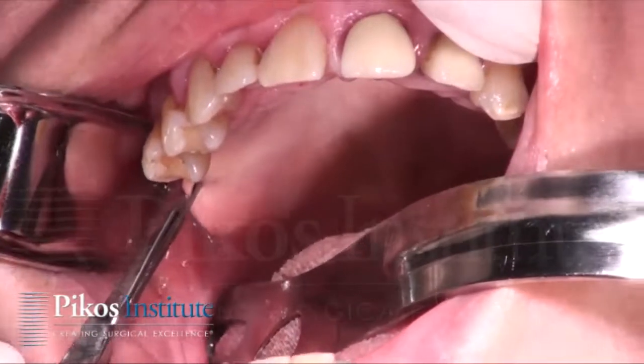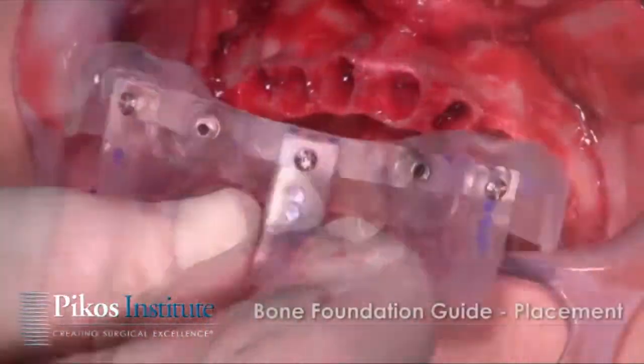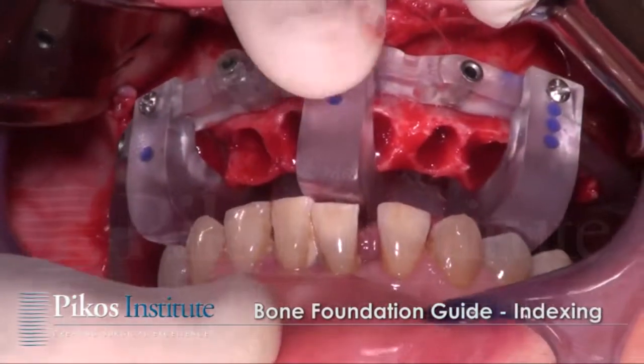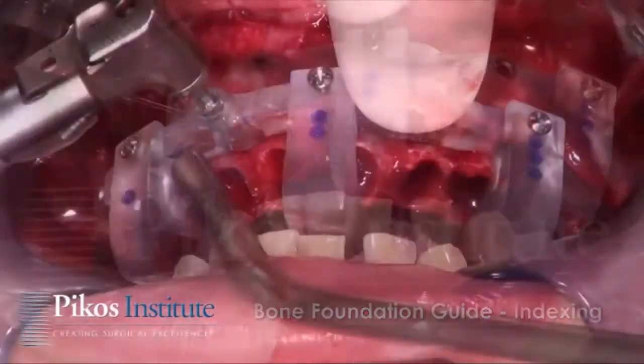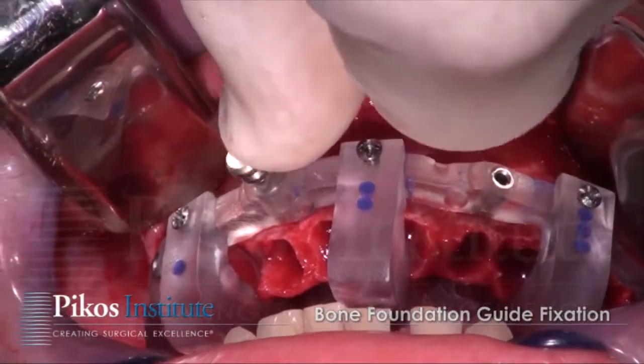Here we're addressing the maxillary arch as we have shown you already. Full flap reflection, edentulation, placement of the bone foundation guide. It's now indexed as you see here, and appropriate holes are drilled for pin fixation.